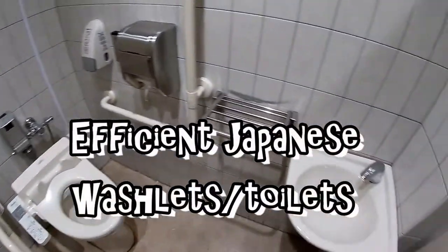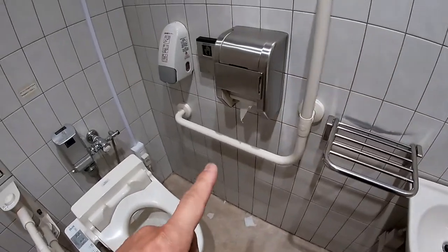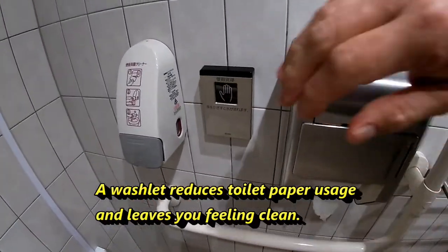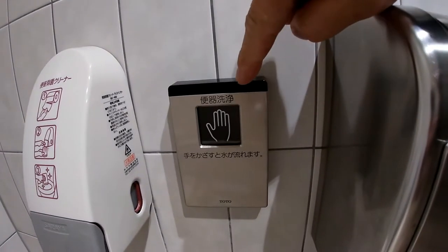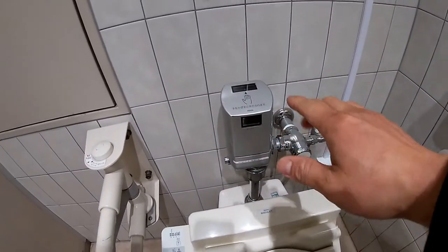Hi everyone, it's James. It's not every day I pull out a camera to record a toilet. In this stall there's a sink, a rack, toilet paper, and this thing is a sensor — you put your hand over it and it flushes the toilet. You can see the light flashing. Cool, eh? And this is a seat cleaner, and another sensor.